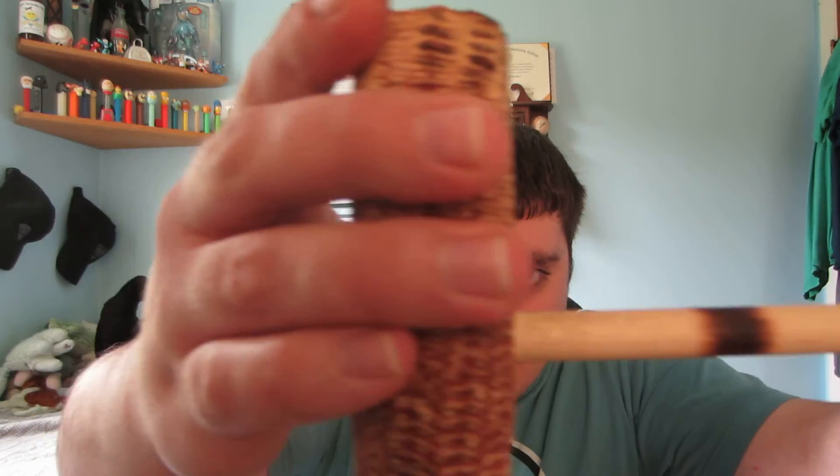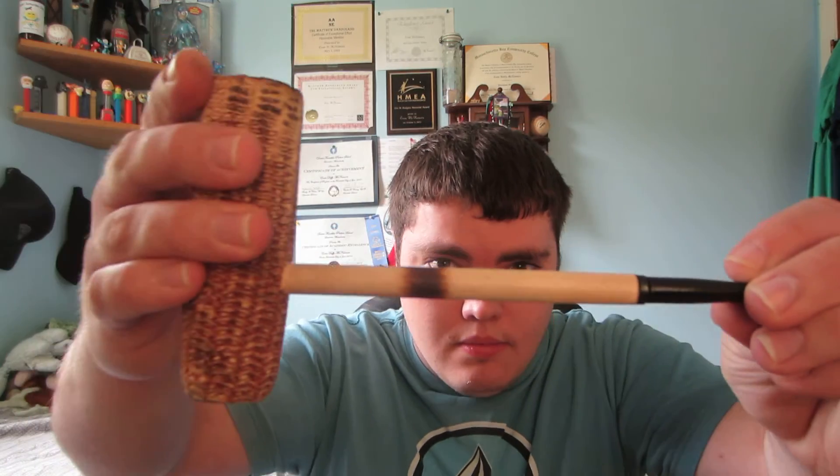One option you have for your first pipe is a corncob pipe. A corncob pipe is a pipe that's made out of corncob. This is a corncob pipe right here.